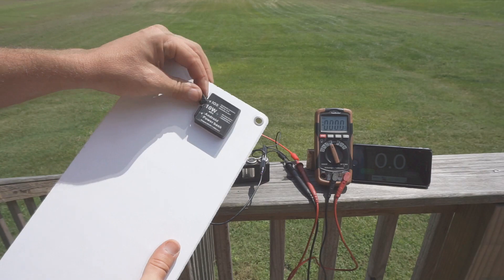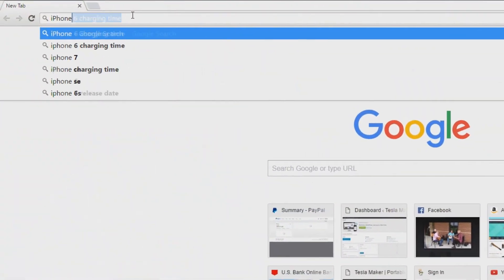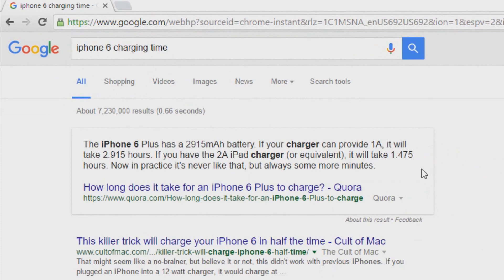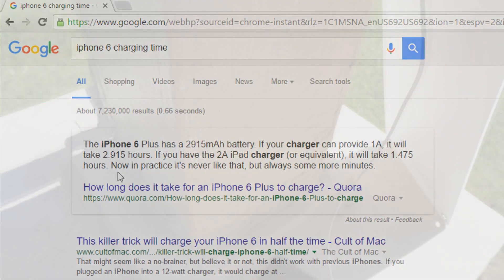It has a dedicated iOS charging port. A quick search on Google shows that if you have a full 2 amp USB charger you should be able to charge your iPhone 6 in a little over an hour and a half.